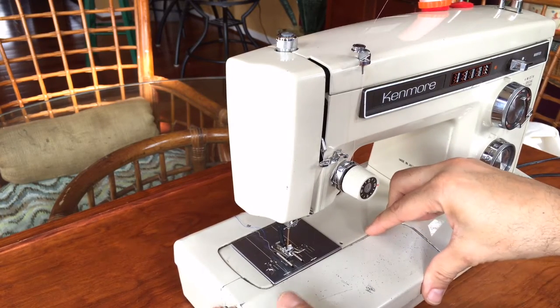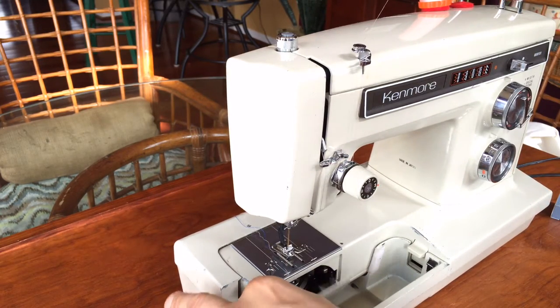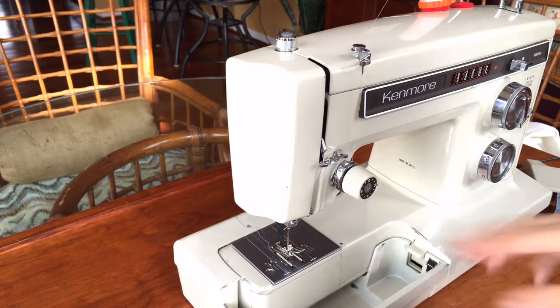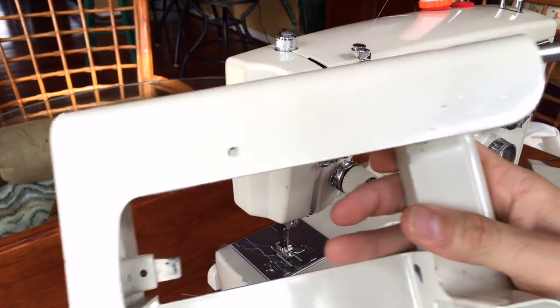It's also called a convertible machine. I'm going to remove part of the deck here so you can see. Whenever you want to access your bobbin, there's a little door down here where you can get your bobbin case and bobbin — very easy to access. If you want to use the free arm portion, you simply push a little button on the deck and the deck slides off.